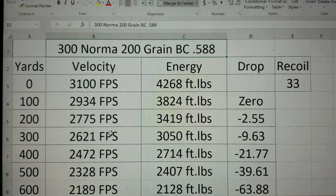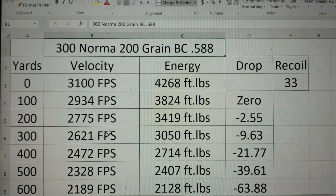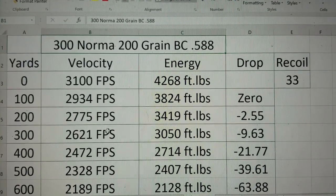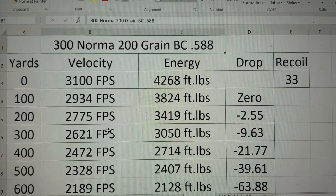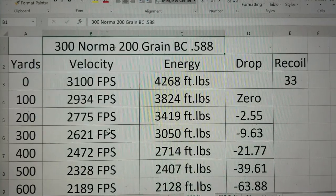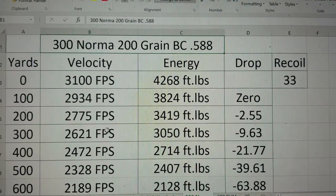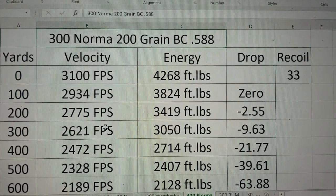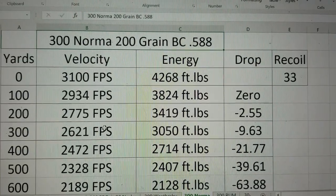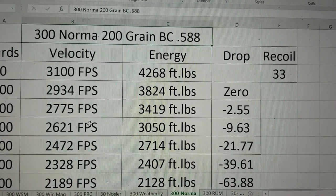For this ballistics comparison, we are going to use the 200 grain Accubond. It is a hunting bullet, so it's not specifically for just long range target shooting — it's more of a hybrid long range hunting bullet. It has a BC of 0.588, which is pretty good. A 300 Norma Mag will shoot it at around 3,100 feet per second. Your energy is 4,268 foot-pounds, which is a good amount. Recoil is 33, so this thing's going to kick you.